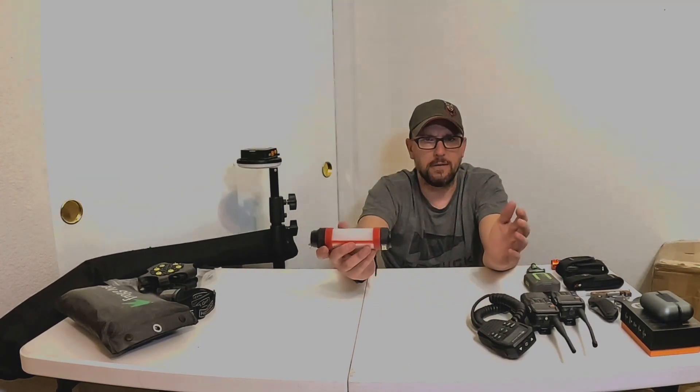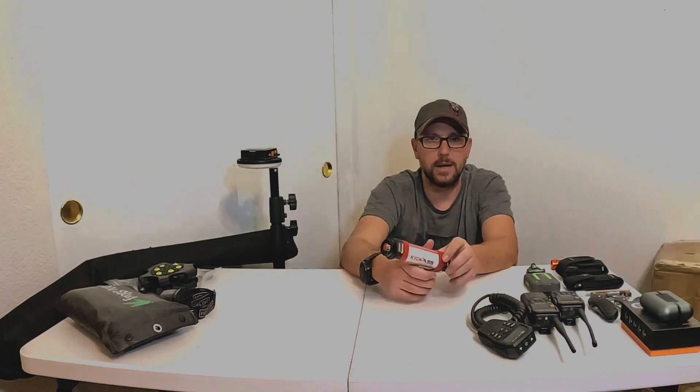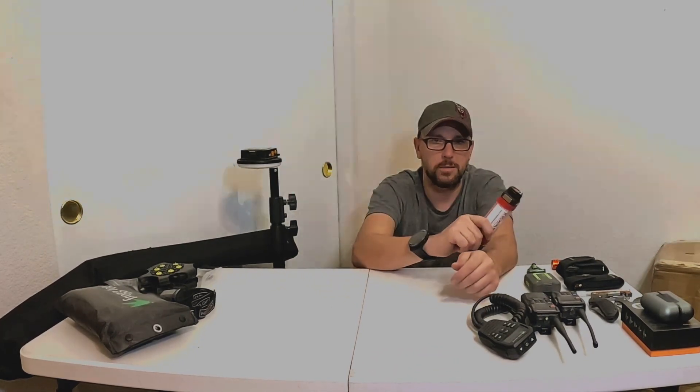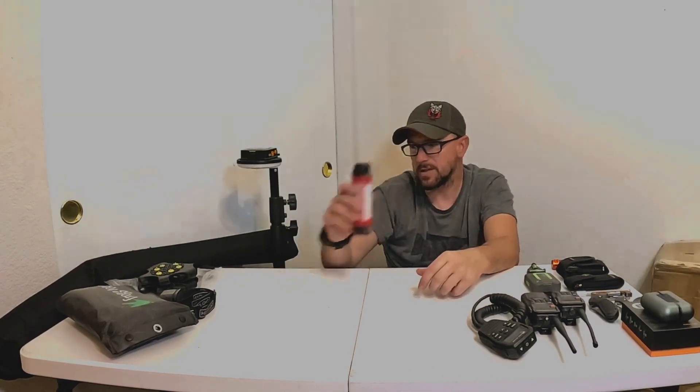I have a pair of these. With the same thought process as the headlamps, I'd rather have two of the $25 ones than one of the $50 — one can be charging while I'm using the other, or I can be using them in two different places.